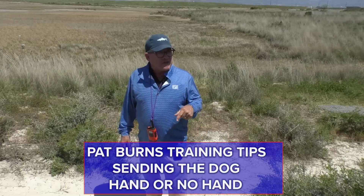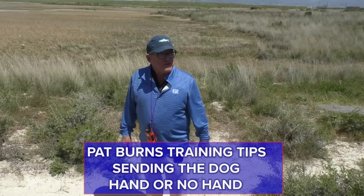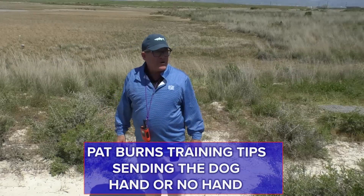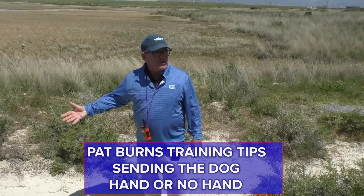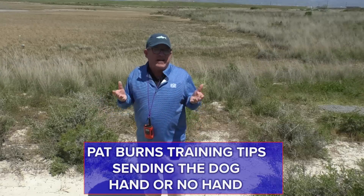Tell them to mark — don't ask them. Don't go 'where's your mark?' — Mark. Pay attention. On those punch birds, if I'm going across the big lake, you're damn right I'm putting a hand in. But the hand's going to mean something, and I'm not going to dilute it, and I'm not going to dilute the cue of the short check-down bird by not using it when I wanted to do something disciplined. That's all.